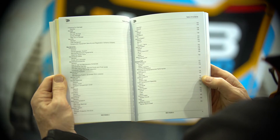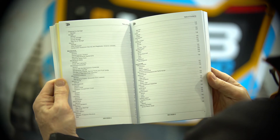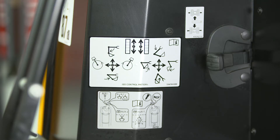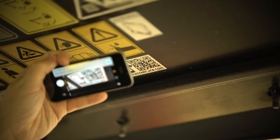A table of contents at the front of the operator's manual allows the operator quick and simple access to the required information. Ensure that all guards and safety warning decals are read, understood and in place before any operation, and scan the quick start guide QR code.